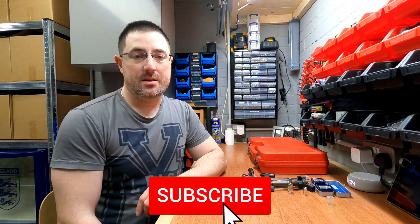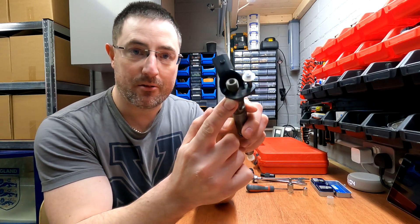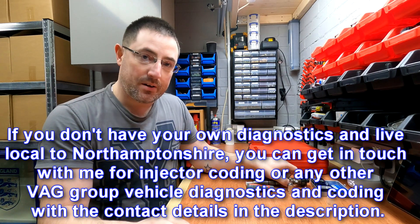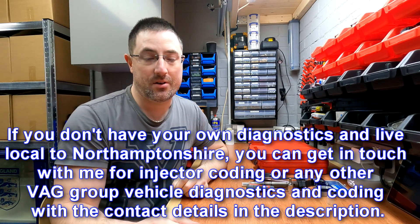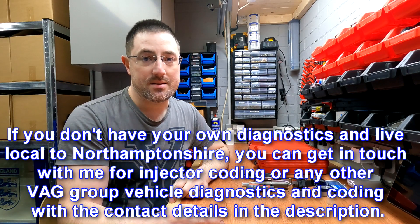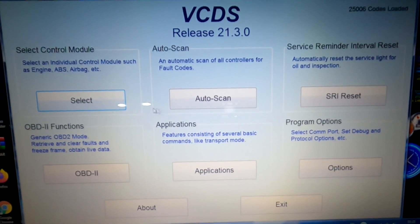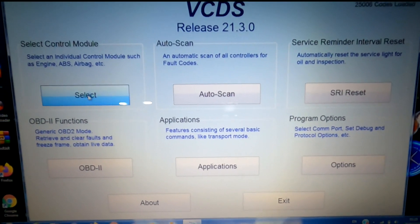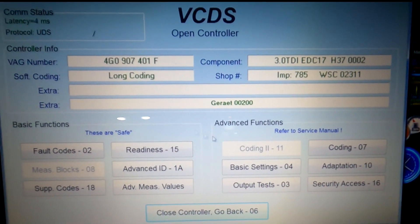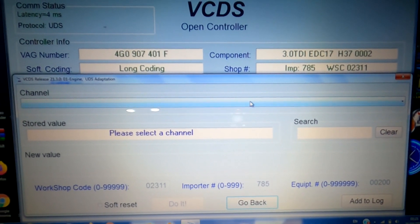Now that you've fitted your new injectors, it's time to code them to the ECU using the codes you took off the top of the injectors — it's very important these codes go to the correct cylinders. If you don't have your own diagnostics, take it to a garage. If you have VCDS, from the home screen go to Control Modules, then into 01 Engine.